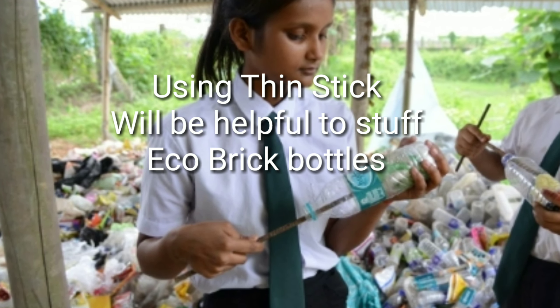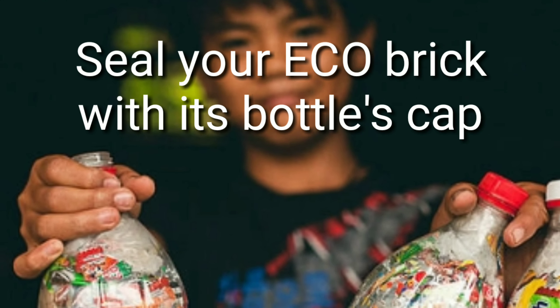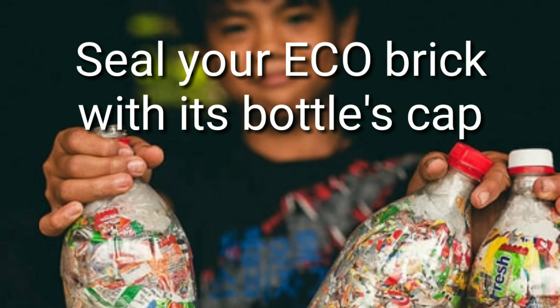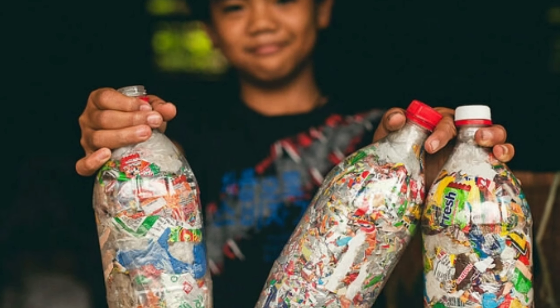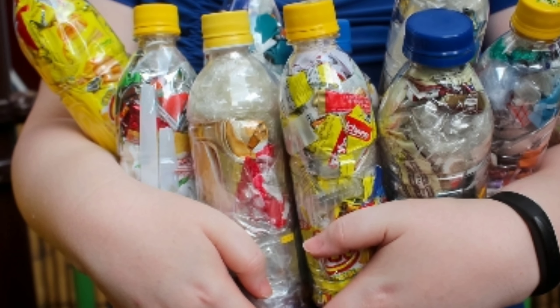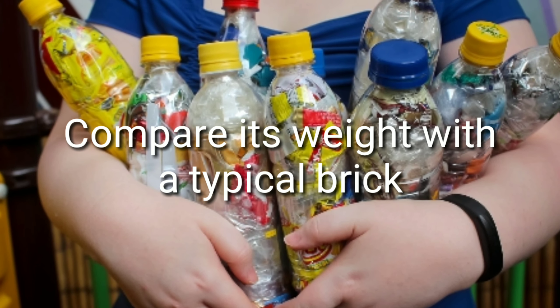Now start stuffing these materials into the plastic bottle. The bottle should be completely stuffed with these materials and there shouldn't be any space inside. You can use a thin stick to stuff the plastic bottle perfectly. It's important to make the brick as solid as a traditional brick.